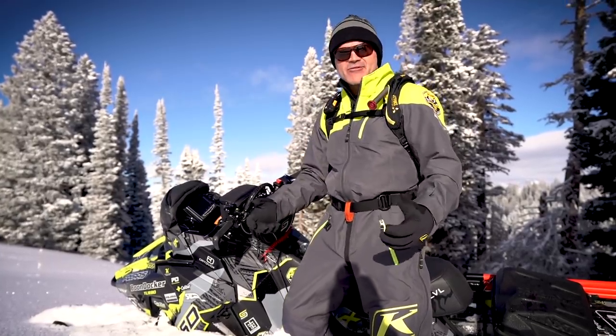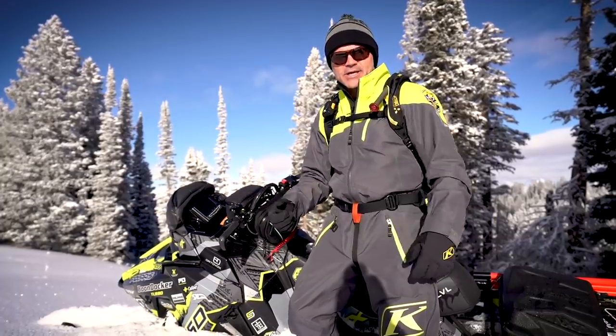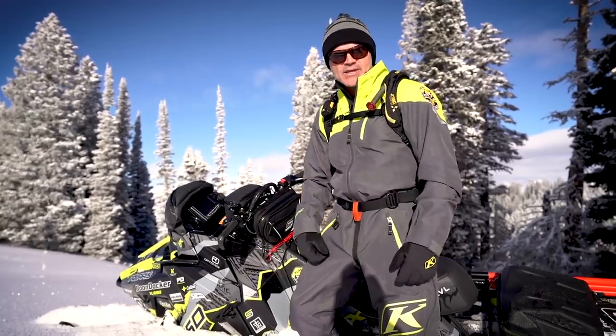About the five basic fundamentals to backcountry riding, we're going to be talking about all kinds of different things between body position on the snowmobile, throttle and brake control, and everything in between.